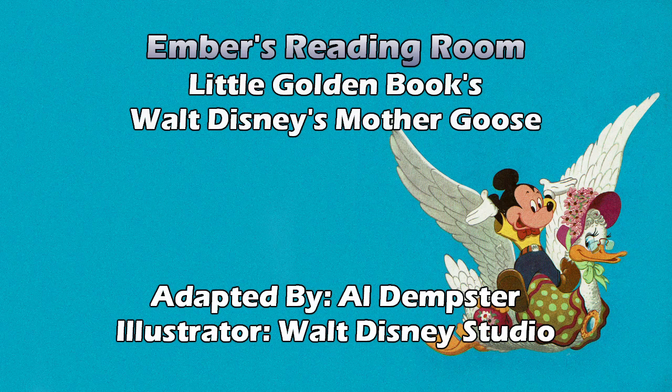Mary had a little lamb, its fleece was white as snow. And everywhere that Mary went, the lamb was sure to go. It followed her to school one day, which was against the rule. It made the children laugh and play to see a lamb at school. And they have Minnie and a little lamb. She's got her school book, and we see the school in the background on the path.